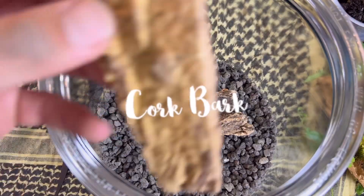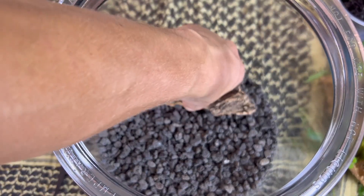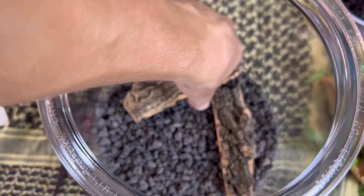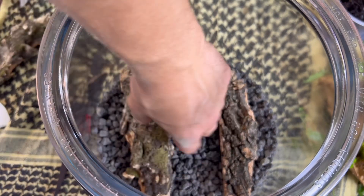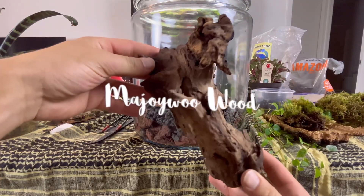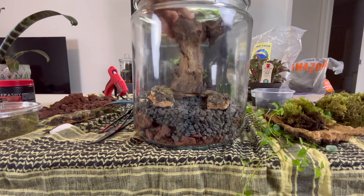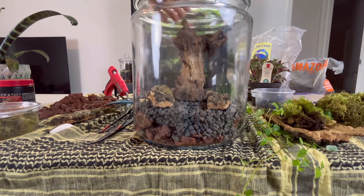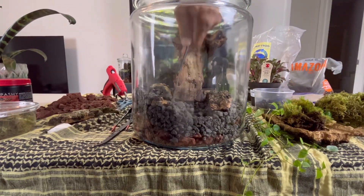Our next order of business was to take some pieces of cork bark and establish a perimeter of where our water feature was going to be. Our centerpiece is a piece of driftwood which I had left over from a previous aquarium build. It honestly couldn't have fit more perfectly, and when flipped on its side it actually kind of resembles a dead tree of sorts.